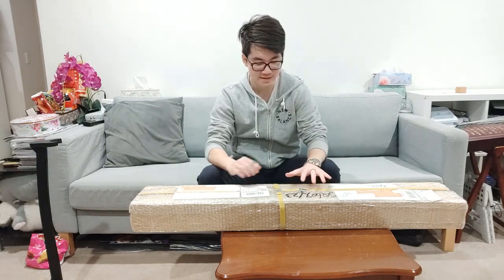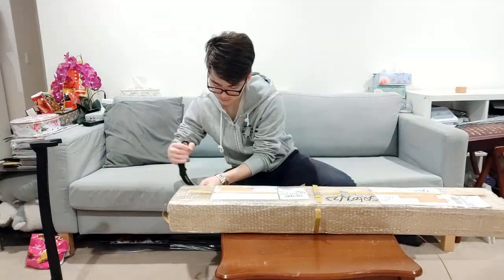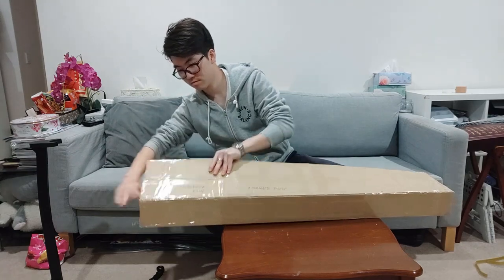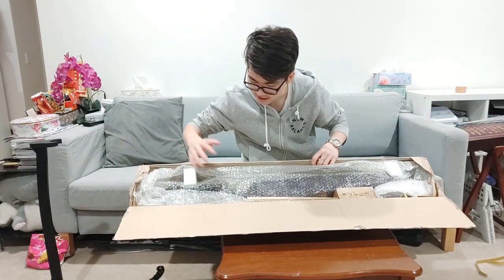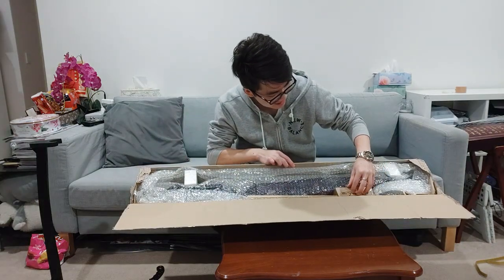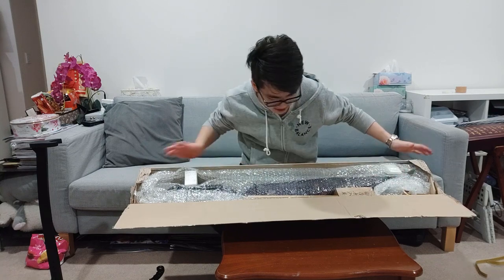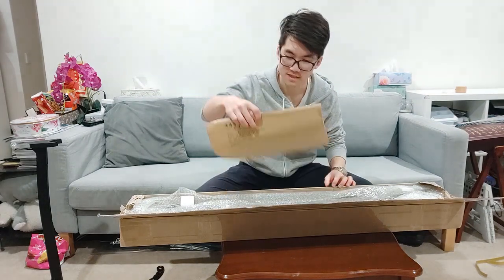But that's enough about that — let's get to opening this and see what's in the package. So there's a few things in here: there's the sword, a lot of packaging, this looks like a cleaning and maintenance kit, and I think this is probably the sword belt. Also, there's this envelope.